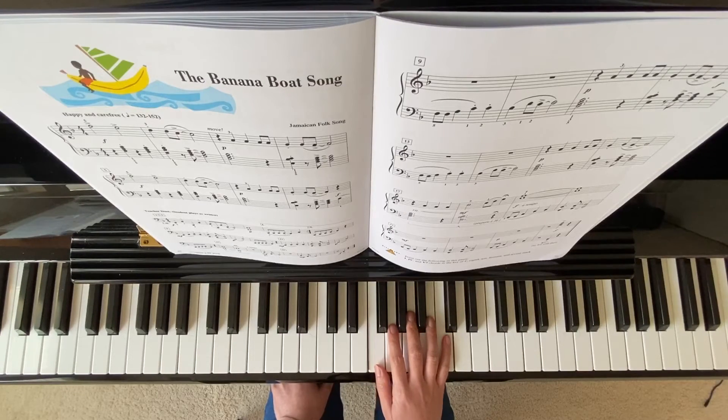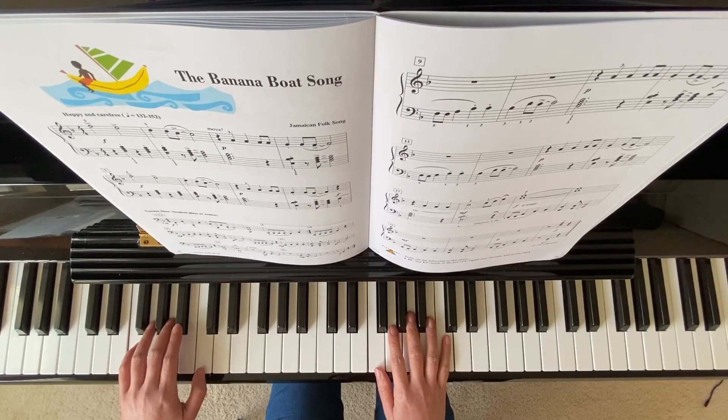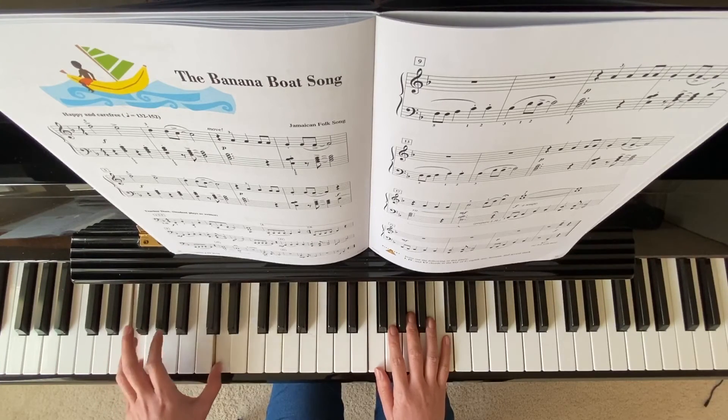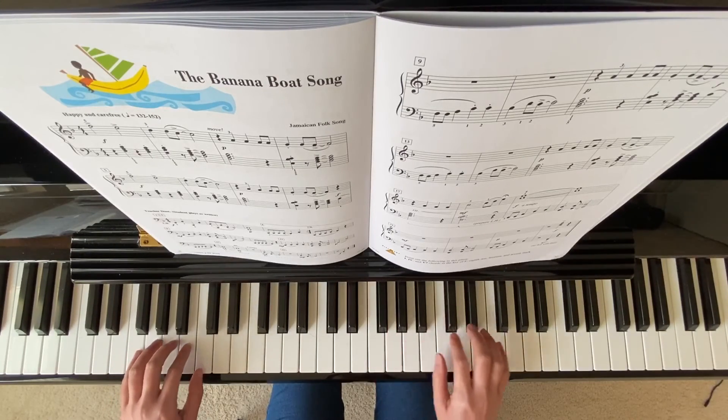And on the ending here, your left hand will go down to an octave lower F. We'll play from measure 21. Octave lower, finger 4, 5.